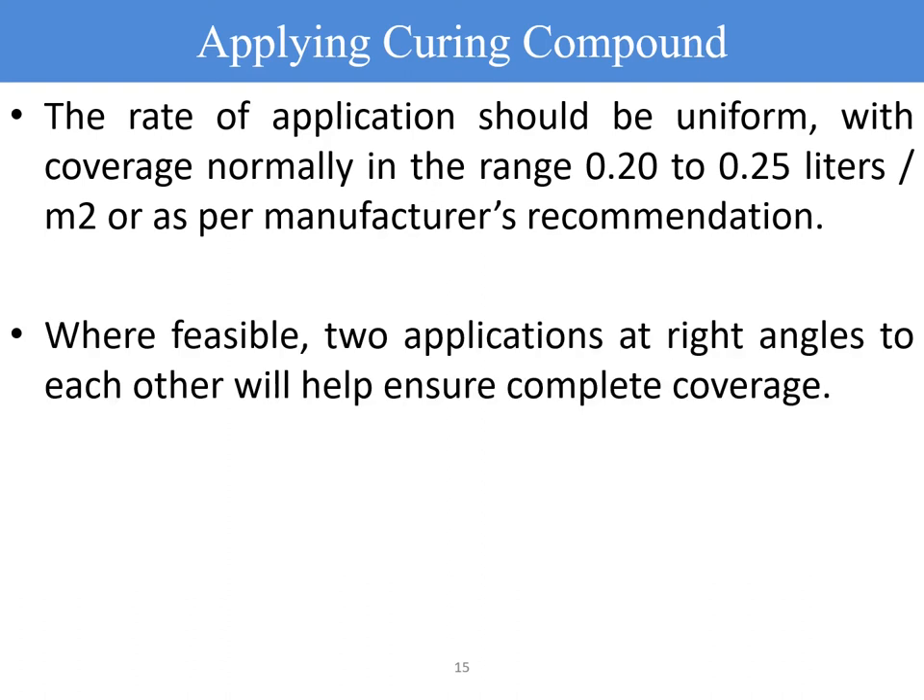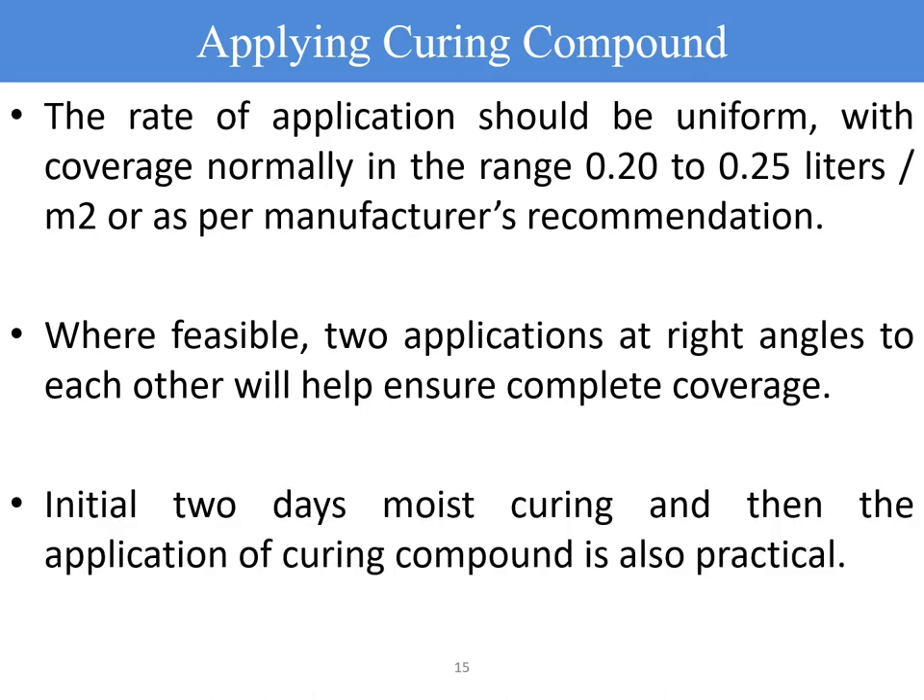Wherever feasible, two applications at right angles to each other will help ensure complete uniform coverage and formation of the membrane. Initial two days of moist curing followed by application of curing compound is also practical in areas where water is abundantly available. In areas where water is scarce, you must depend entirely on the application of curing compound, making correct timing critical.